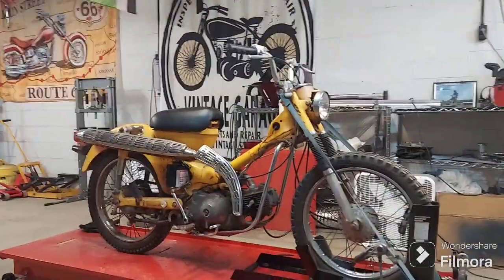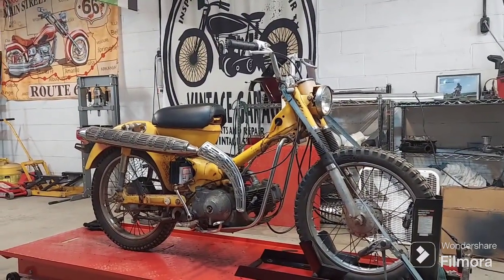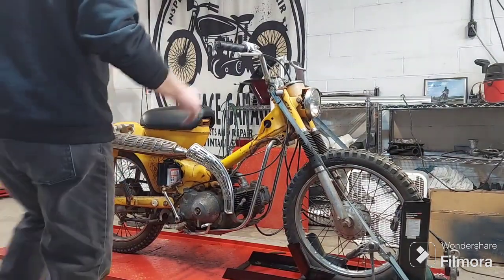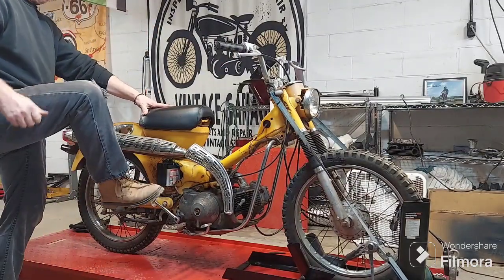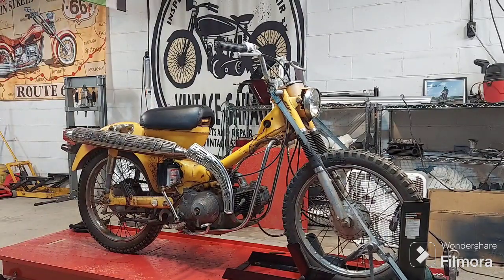That's awesome! I messed up my own first start — I probably would have started on the first kick after all those years if I hadn't been on full choke. But who would have thought it, right? It's running great, man. Look at that. Awesome. That is too cool.